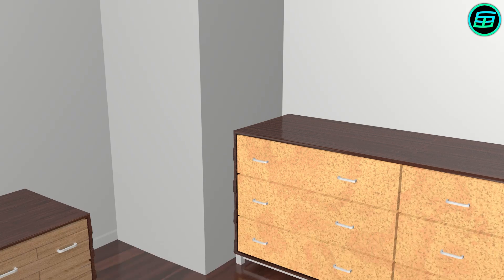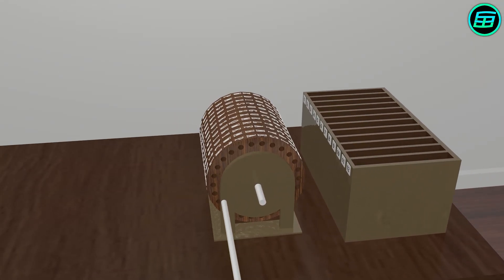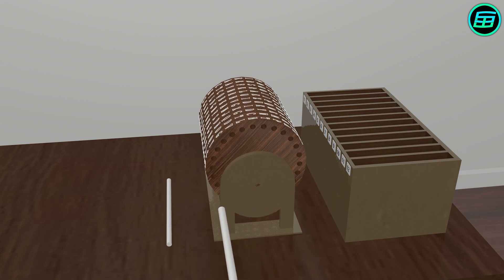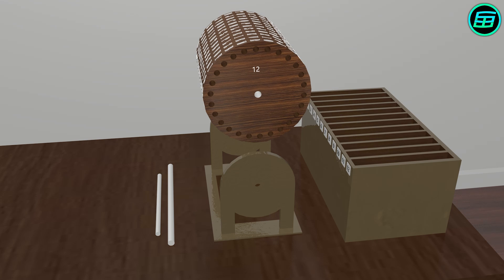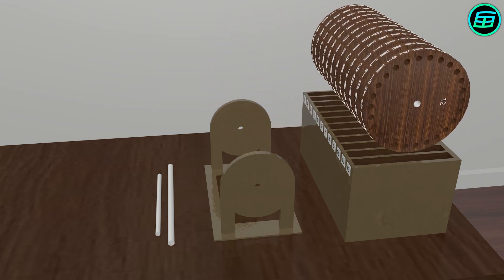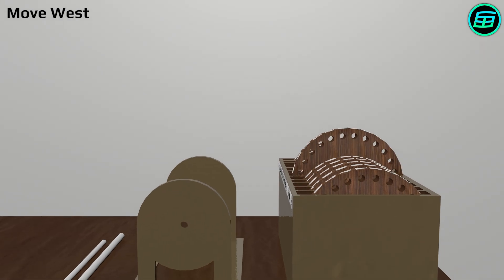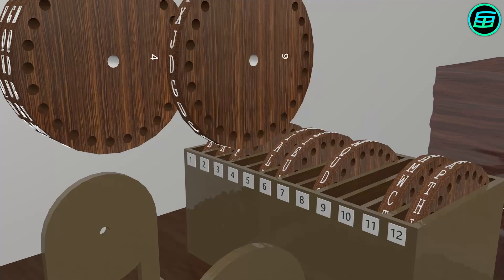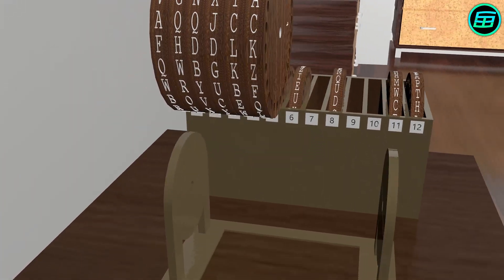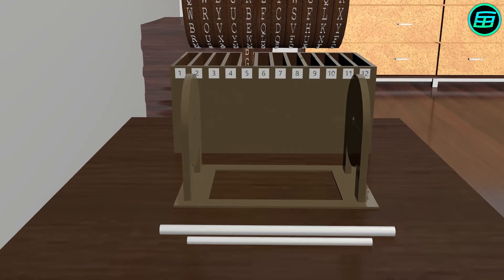Let's look at the principle of how these cipher tools worked. First, both sender and receiver must have identical sets of wheels and arrange them in the same predefined order. Suppose the words to be encrypted are 'Move West' and that today's wheel arrangement is 7, 10, 4, 9, 3, 1, 12, 6, 2, 11, 8, and 5.